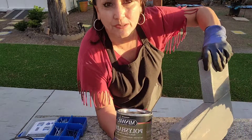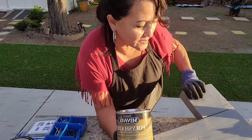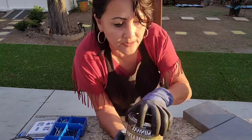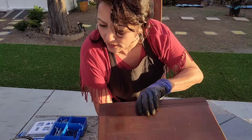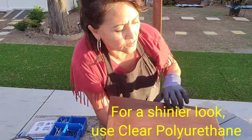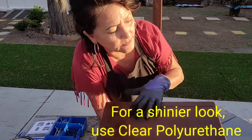I could have also spray-painted this, but I like a nice stain on it — it has its own little sheen, so that's really nice. Let me show you also the first wood stain that I put on. This one has a slight little shine to it.